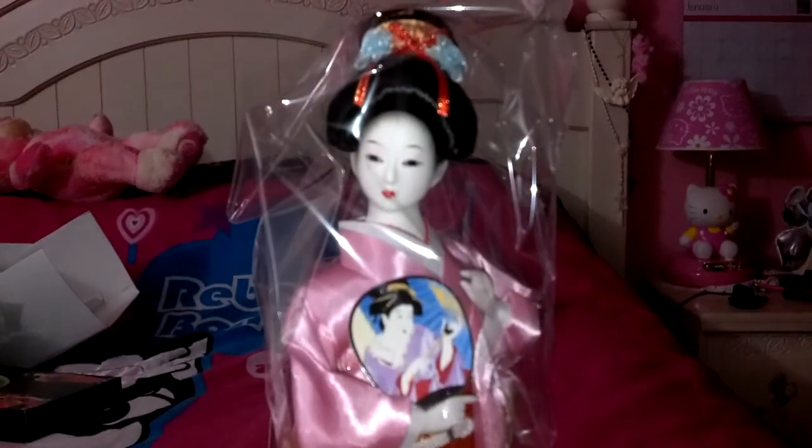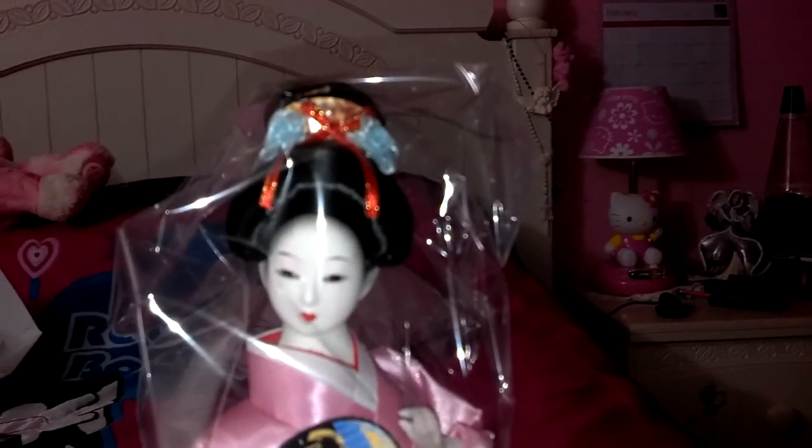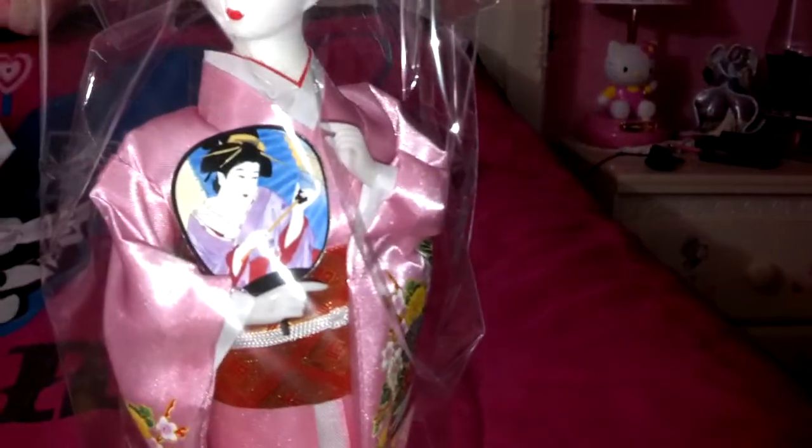And this is what she looks like outside the box. I haven't taken the plastic off yet because I'm going to put her where I already have the spot for her. I just have to put her there and then I'll take the plastic off. I'm going to turn her around. It's really pretty.